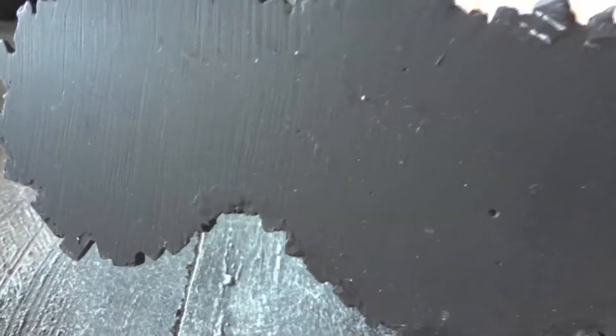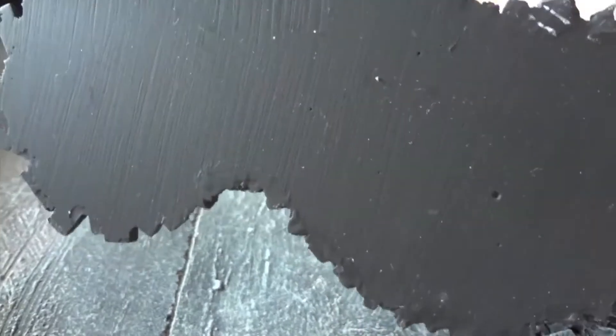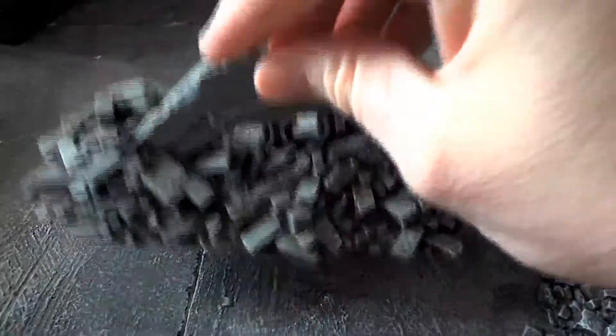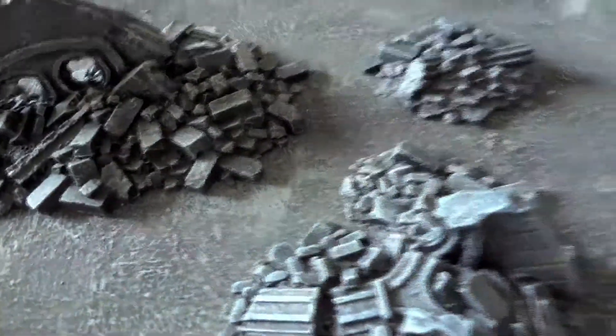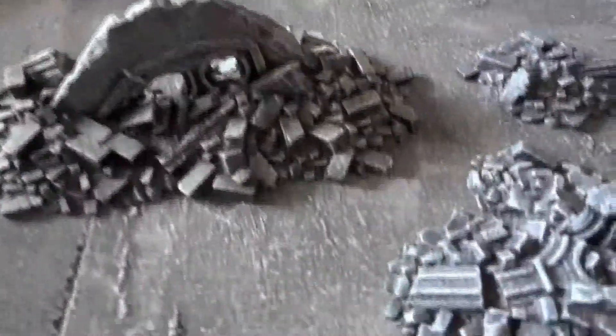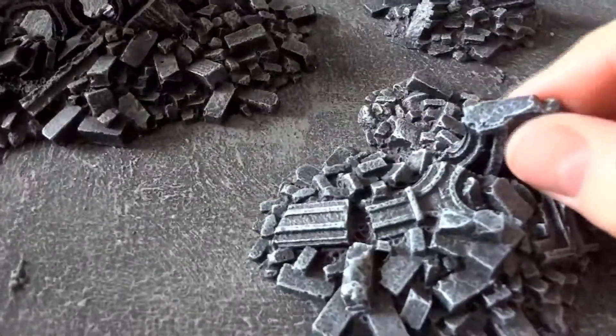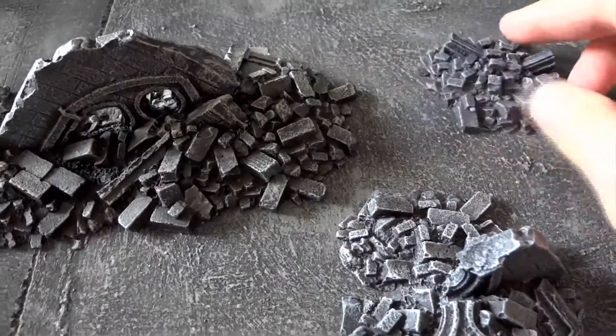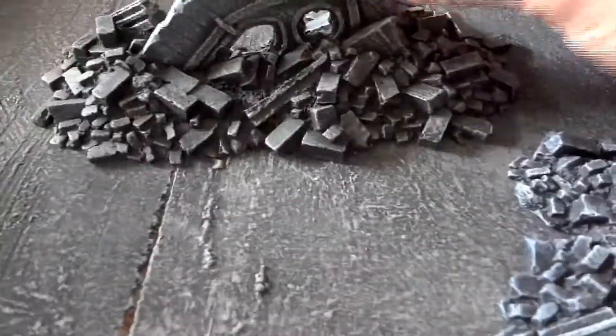I do like the bottoms on these, which is an odd selling point, but they're nice. It feels very finished, unlike when I flip something I've made over. But a coat of paint could solve that. They aren't really what you see is what you get — the little one is kind of eh, but the big one is nice.